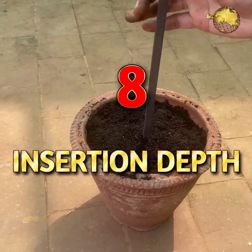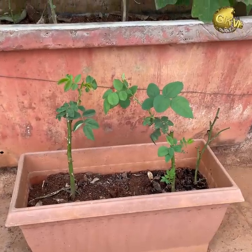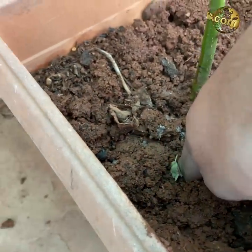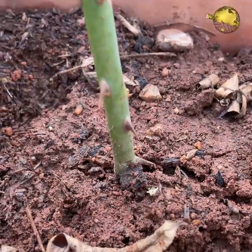Tip 8: Insertion Depth. How deep should you insert the cuttings? An insertion depth of 2 inches is considered better. One reason is better anchorage into the soil, which keeps the cutting less disturbed.